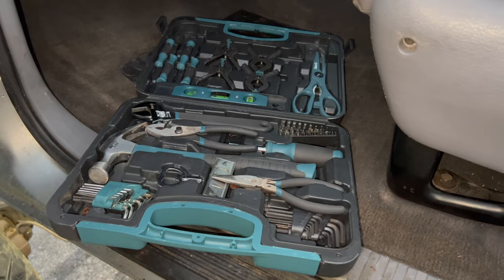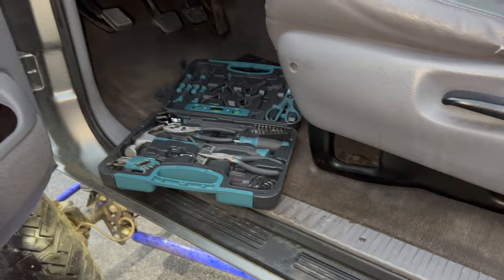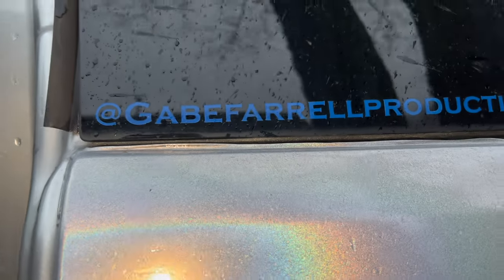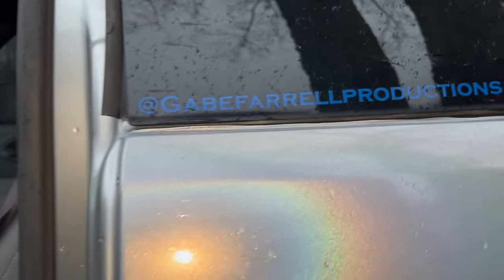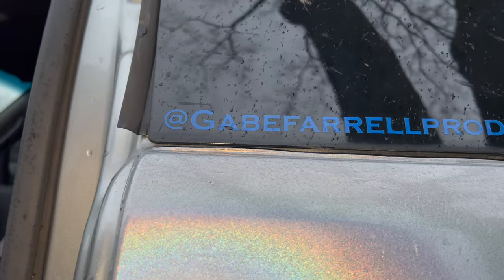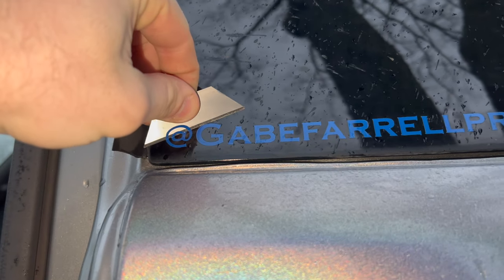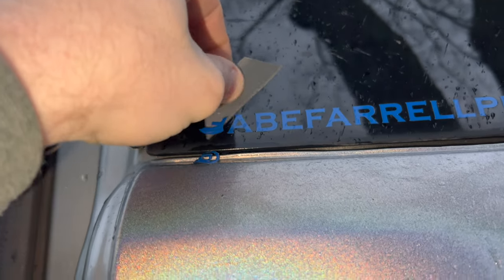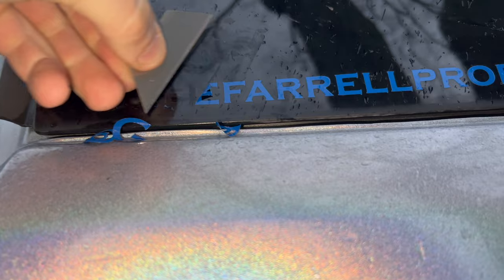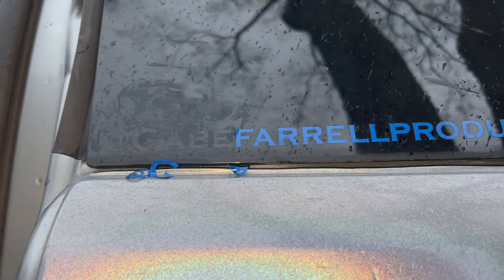Not bad. Got this big tool kit right here. I'm going to do some hard work, hard labor, like a mechanic. Taking off the GFP stickers. Sorry, man — the time's come, got to rep NP. And obviously we just got to watch the paint. Nice and easy. Oh look at that — you can still see it, Gabe. You're still there. Still in my memory.